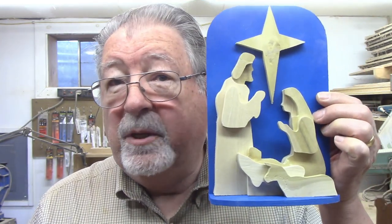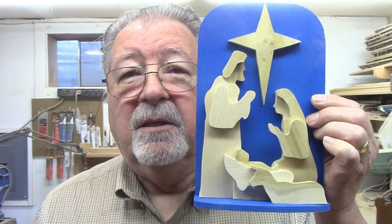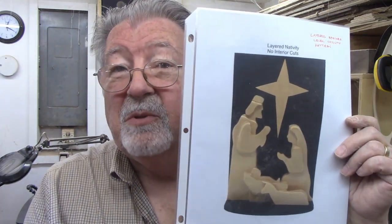Looking for an easy weekend project, this is it — an easy nativity. There are no interior cuts, and even the exterior cuts are easy. It should be a project that even a beginner on the scroll saw can handle, yet it still gives you a nice little decoration for your house. This pattern showed up on Steve Good's site; he calls it a layered nativity, beginner level, with no interior cuts.